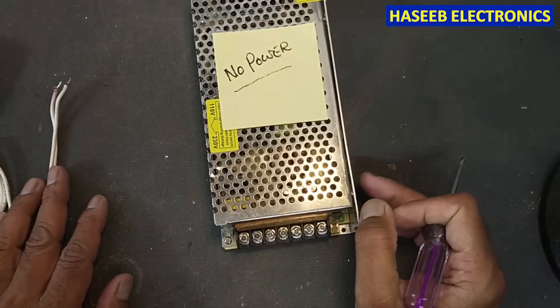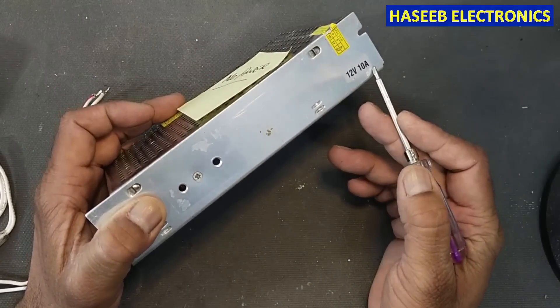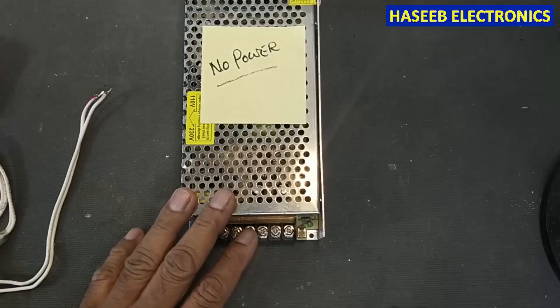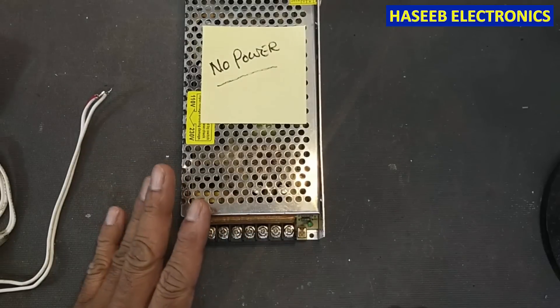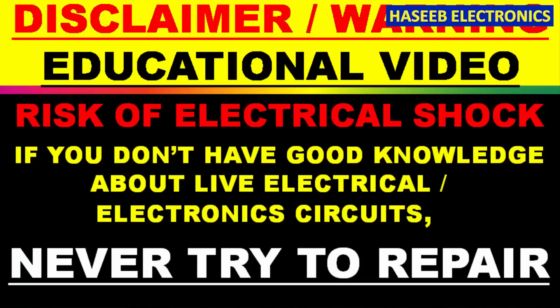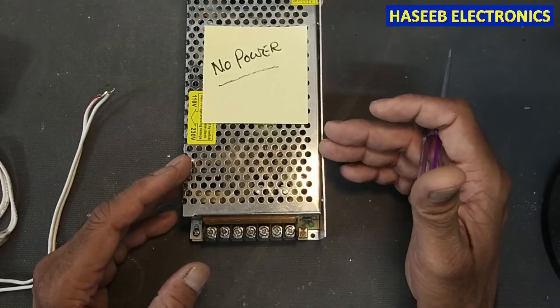Assalamu alaikum wa rahmatullahi wa barakatuh. Friends, welcome back to my channel. Today I have this 12 volt 10 ampere power supply — it is not powering on. We will troubleshoot, test, and repair it. If you don't have good practical experience in power electronics, never try to repair it yourself because it has live electrical voltage.